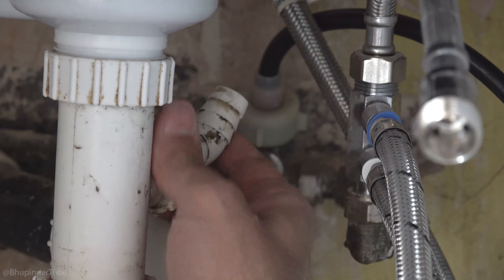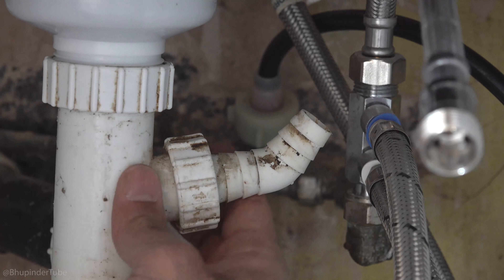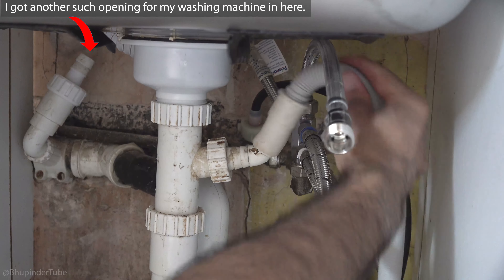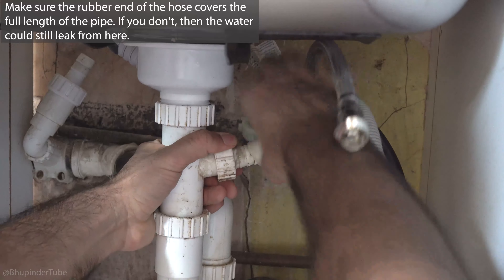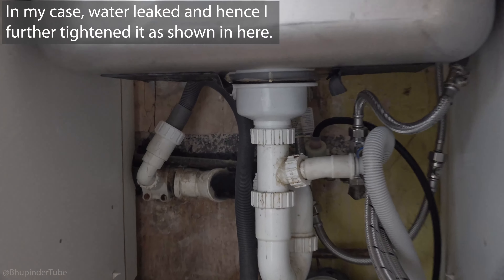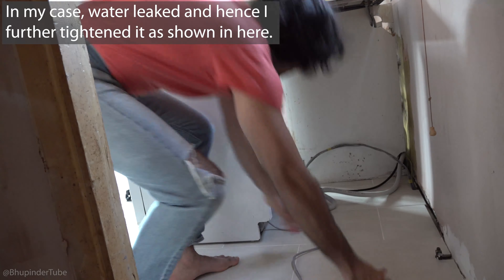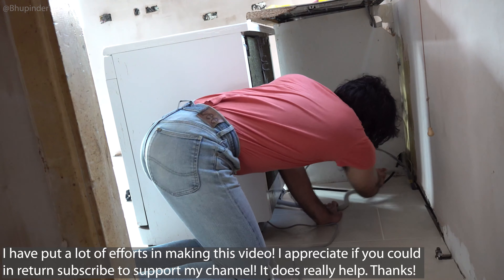Under your sink where the waste pipe is connected, there should be an opening like this where you should connect your waste hose. All you have to do is cover the outlet pipe opening like this. If you don't cover the whole length as I did here, the water could still leak from this opening — so it's very important to completely cover this opening.